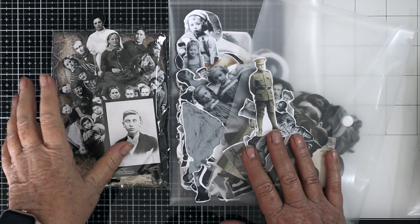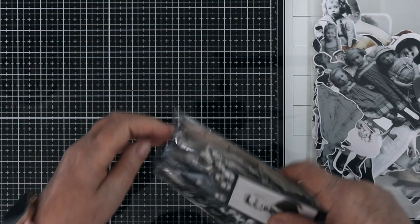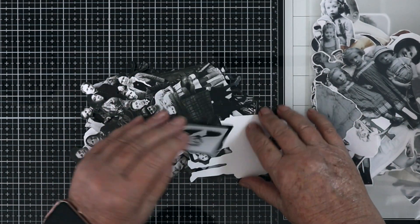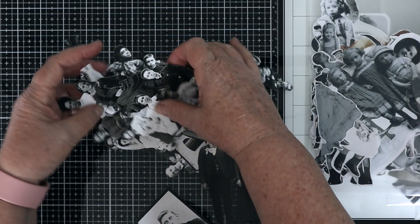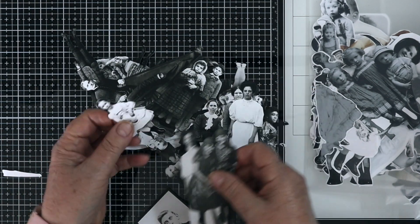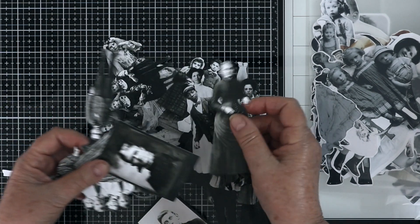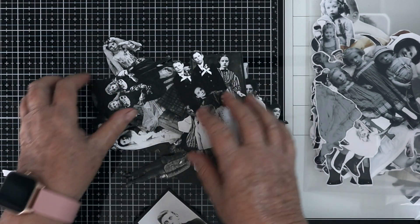Hi everyone. I just want to show you a really quick and simple way to make storage for your paper dolls. So if you're like me, you love your paper dolls, but when it comes to finding one that you want to use, it's a bit of a pain in the backside to have to go through them all looking for the one that you want. I tried all different methods of storing mine, but I ended up coming back to having to go through everything one at a time to find the ones I wanted.